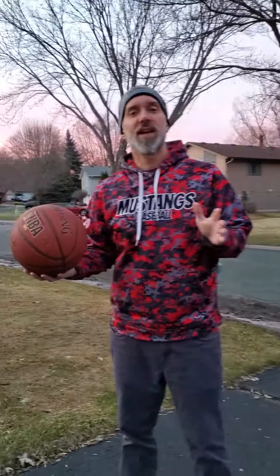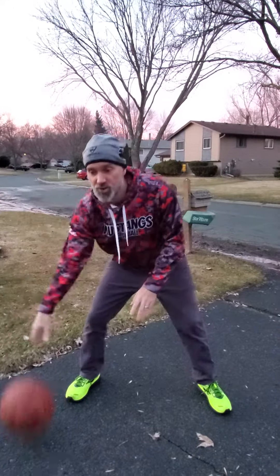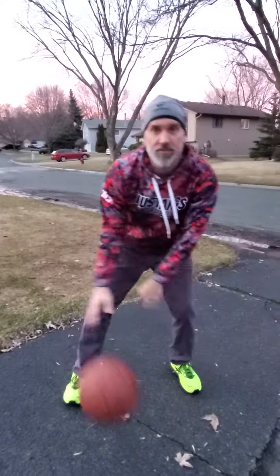Practice that. For more advanced people, you guys already probably know some drills to work on. Remember, if you're switching from hand to hand in front of you, you don't want to do it up high, because that's going to have other people steal it from you. So when you're switching hands, bring it down low and fast, okay?